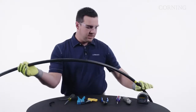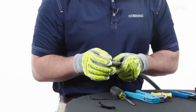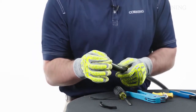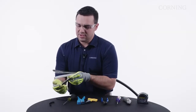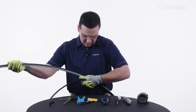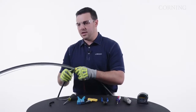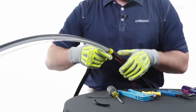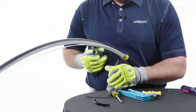Now that we've got our ring cut and our rip cords pulled through, we're going to come down to the end and get our outer sheath. We can flex it back and forth a little bit — it helps it separate from the central tube so you can have access. We're just going to pull both sides, and once we get to that ring cut, we're just going to flex it and pull it off. If your ring cut is not deep enough, you can also use your side cutters to help remove the outer jacket.